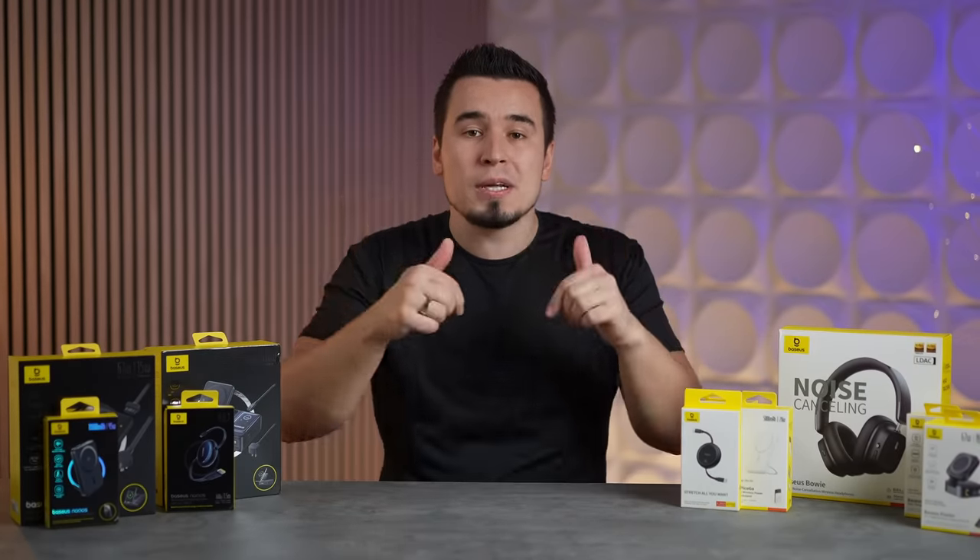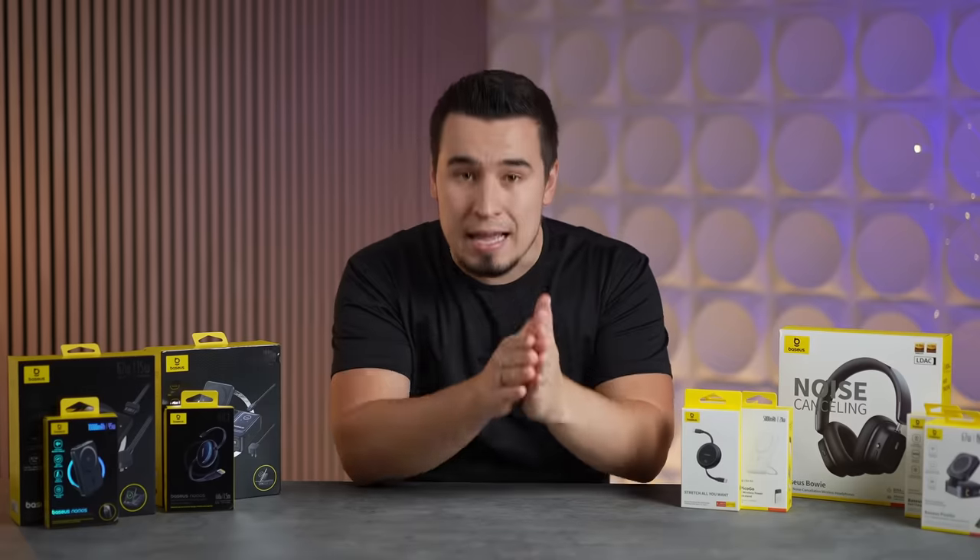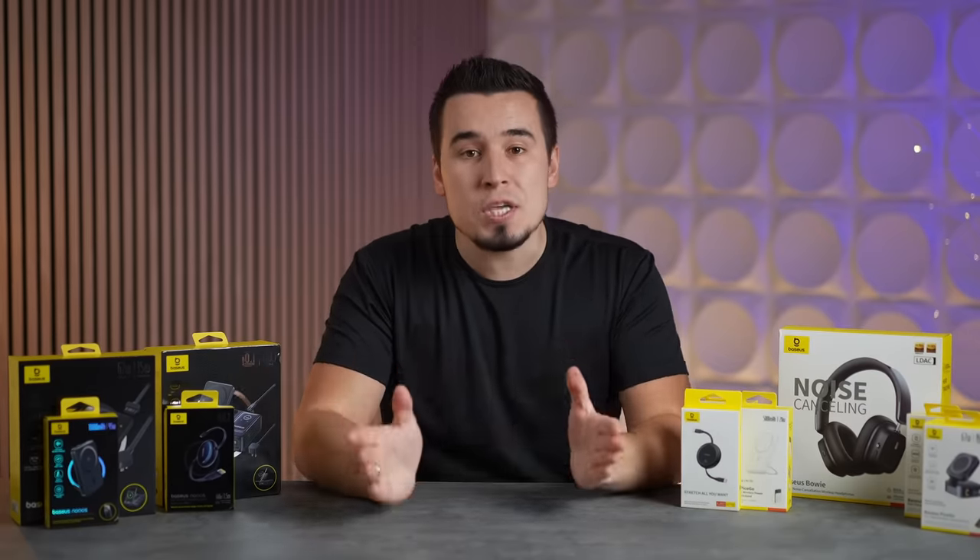So if you want to pick any of these up, I'll leave links down in the description and pinned comment below for you to order today. Thanks for watching and we'll see you in the next video.